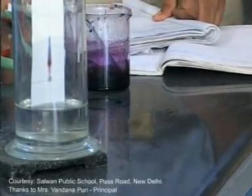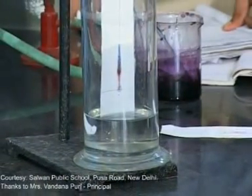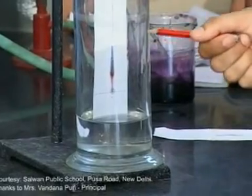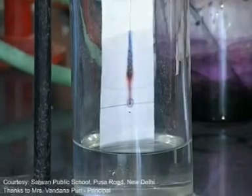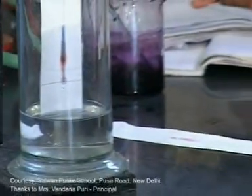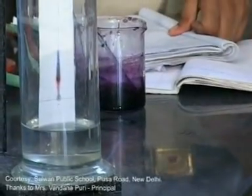Now before we conclude the experiment, you can see the solvent has risen further and the red and blue ink have started separating out. This paper showing the separated red and blue inks is called a chromatogram.